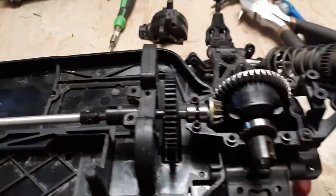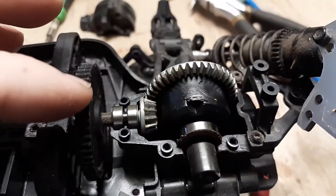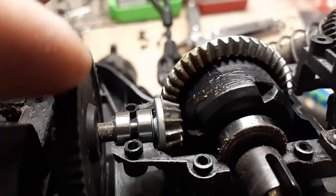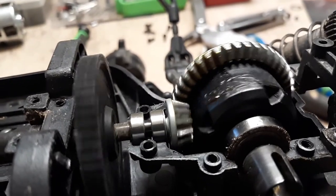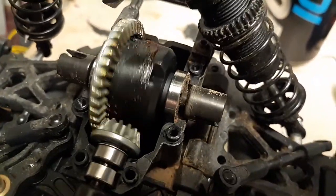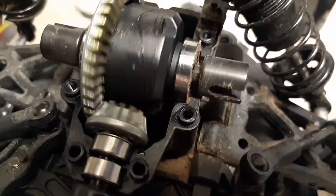Opening the differentials exposes the amount of lubricant — or lack thereof. It is very, very sparse, absolutely minimal. I'm definitely going to address that when it goes back together. The same goes for the front side. Switching the camera around — the front side looks a little bit better, but man, that is still sparse.